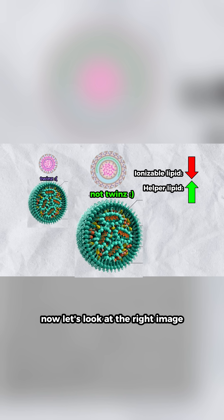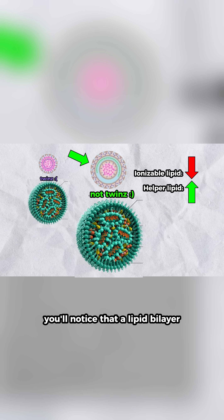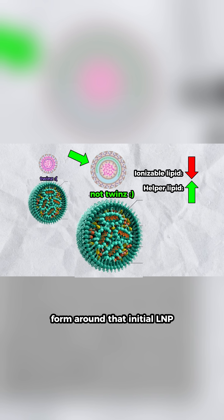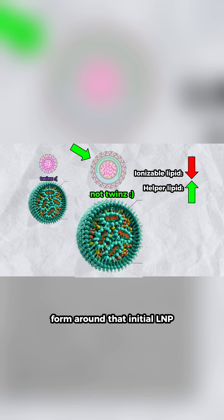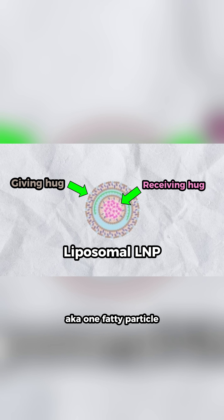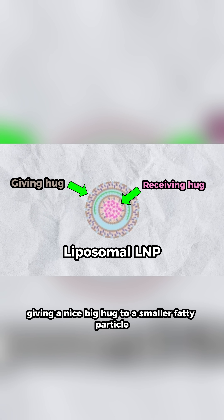Now let's look at the right image where they increased the amount of that helper lipid. You'll notice that a lipid bilayer, or two distinct layers of lipids, form around that initial LNP. This new structure, a liposomal LNP, is like one fatty particle giving a nice big hug to a smaller fatty particle.